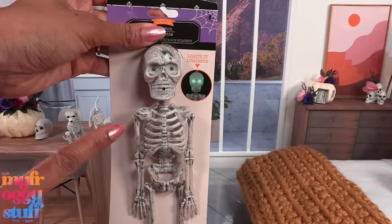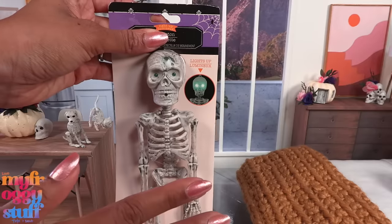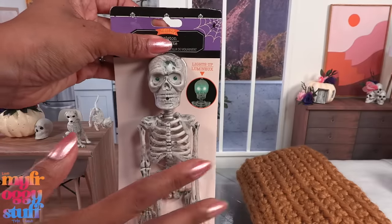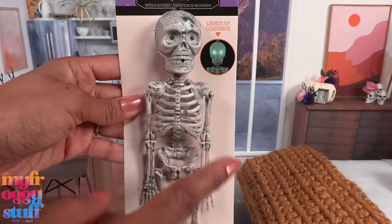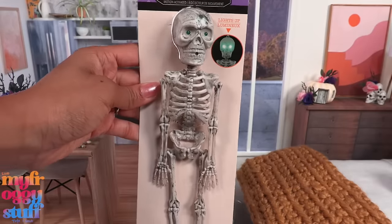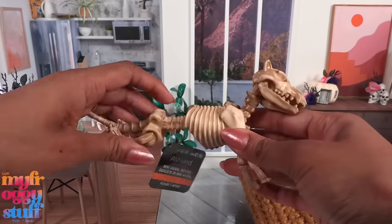It does light up and make sounds - if you have a sensitivity to flashing lights, look away. There it is. The limbs can move and I think there are some crafting possibilities here.